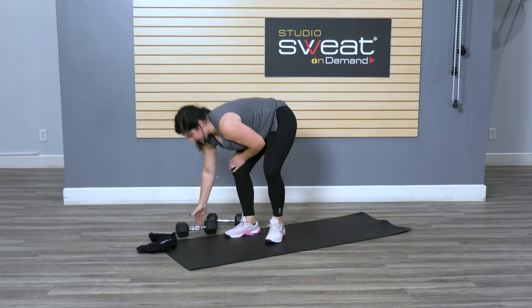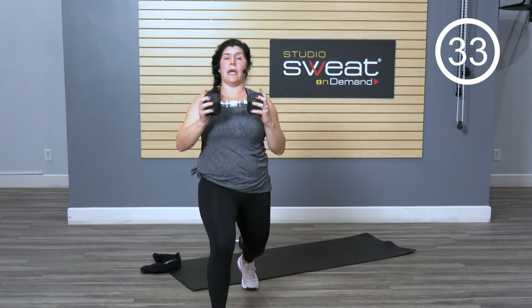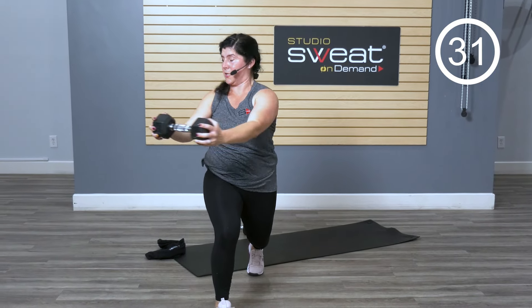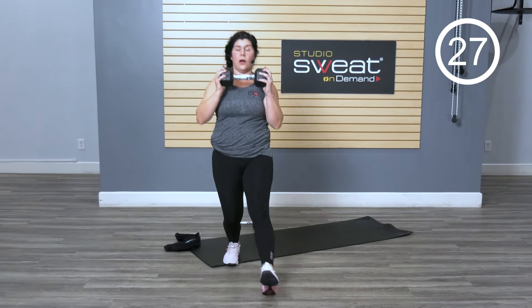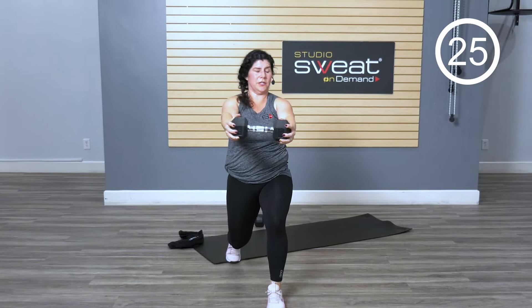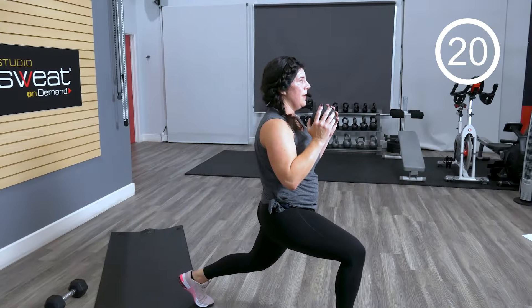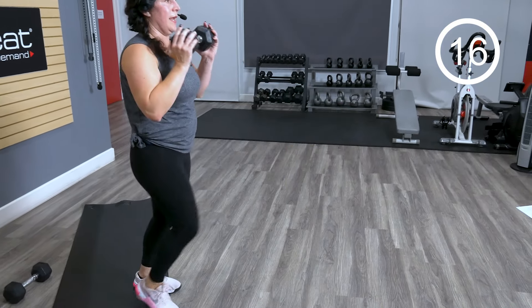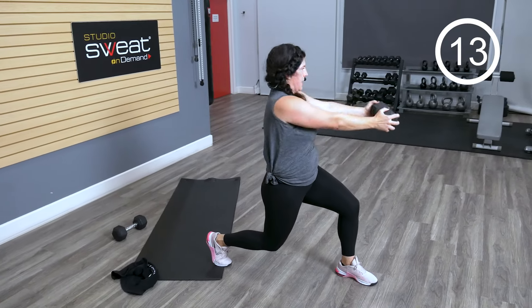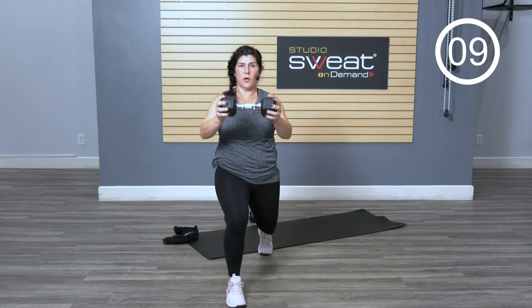We're coming up. Take one weight — we're gonna go alternating forward lunge with a rotation. Stepping forward, pressing out, then rotating — nice and controlled. Alternate sides. Find your lunge, then your press. Don't just throw this weight out there — find your lunge, then your press. Bring it in like you're on train tracks. One more each side.